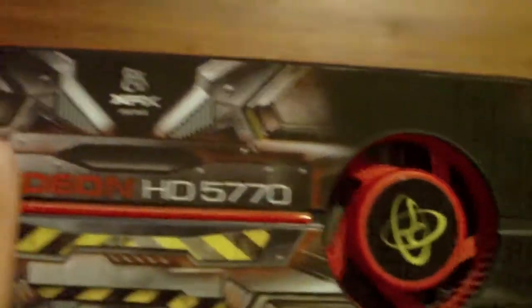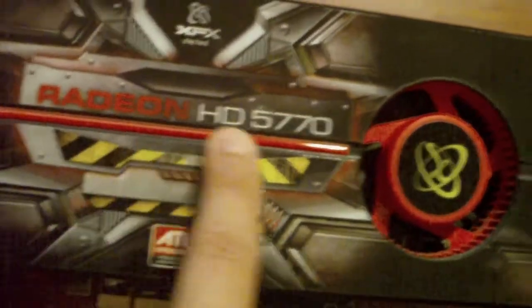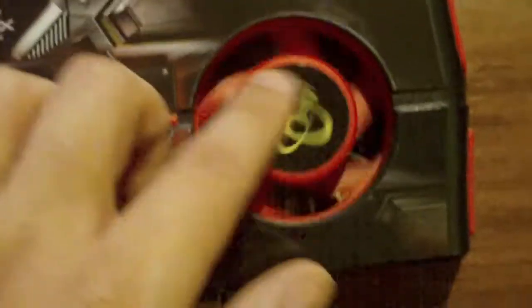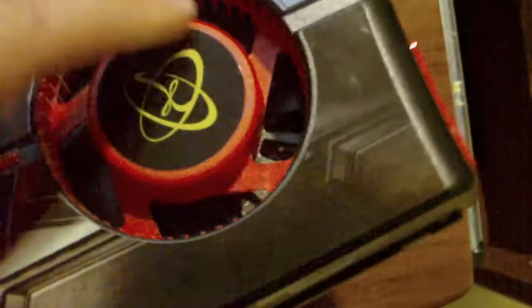This is the card. As you can see, it has a nice metallic design in the front — very awesome looking — with a nice red stripe and a 60 millimeter fan, which actually cools pretty well because of the special notches on the side of each fan wing. So you should consider this a pretty good cooler, and you won't need to go for any aftermarket cooling.